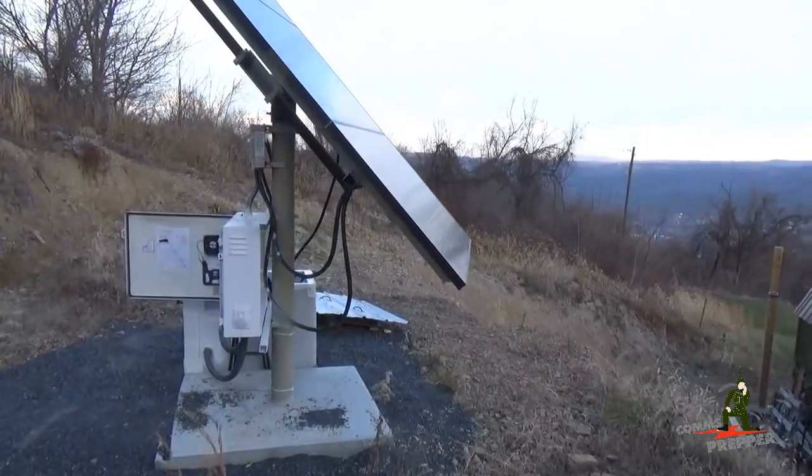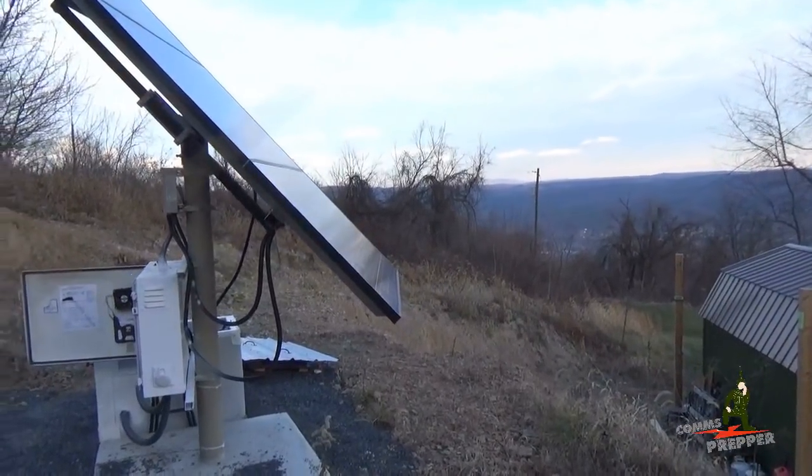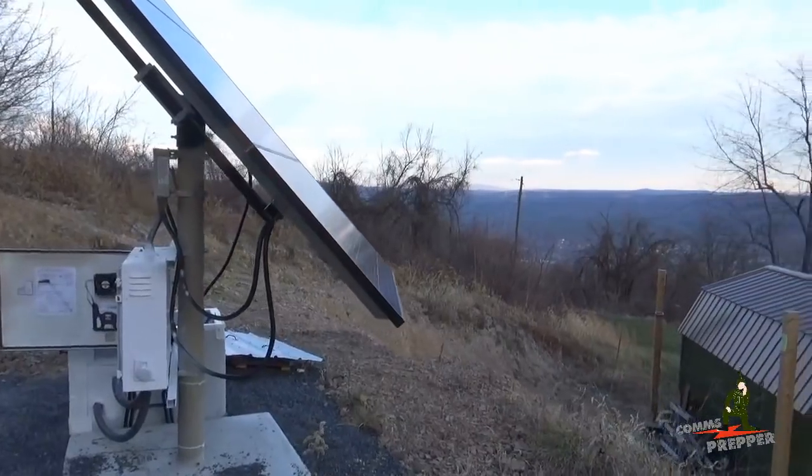Today I changed the angle of the array to point it more towards the horizon, now that the sun's not getting as high in the sky at noon during the day because it's winter time.